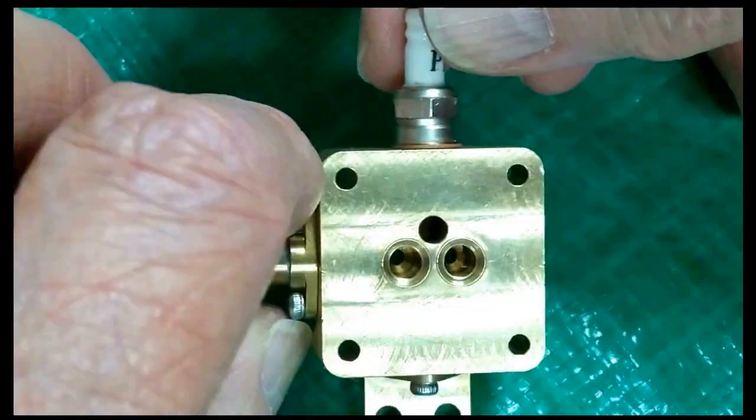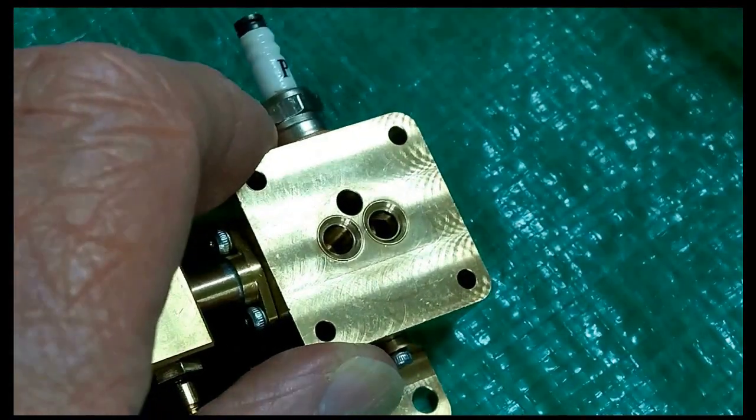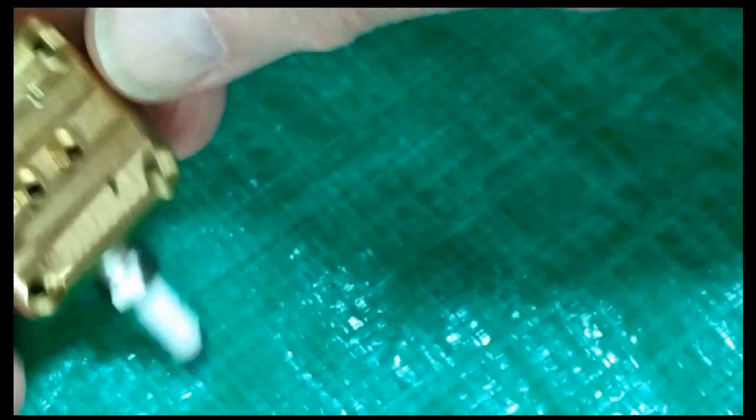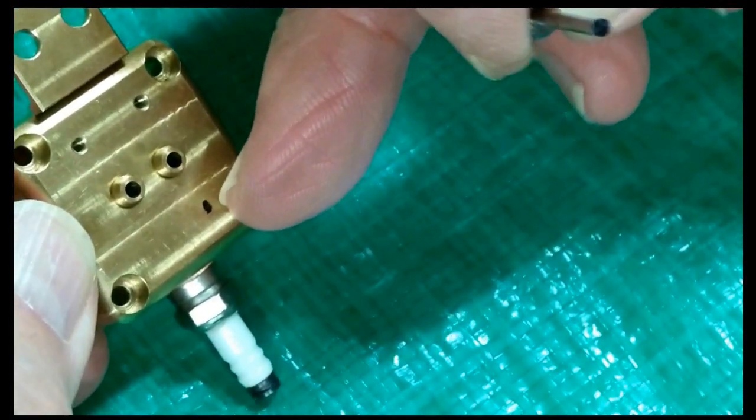I have never been impressed by the compression of this engine, so I took the head off again and removed the valves. I am going to try and keep the valves separated. I put a little black dot here on the head and I put one on the end of this valve stem.